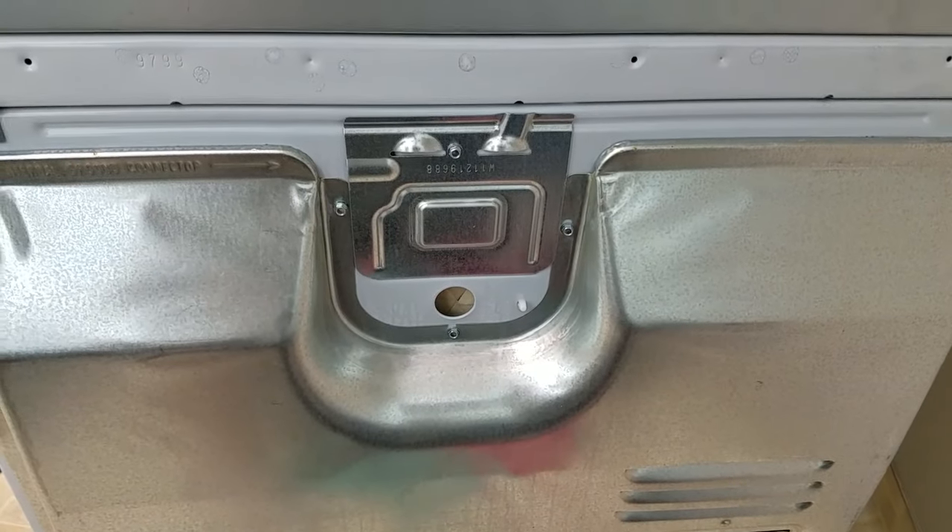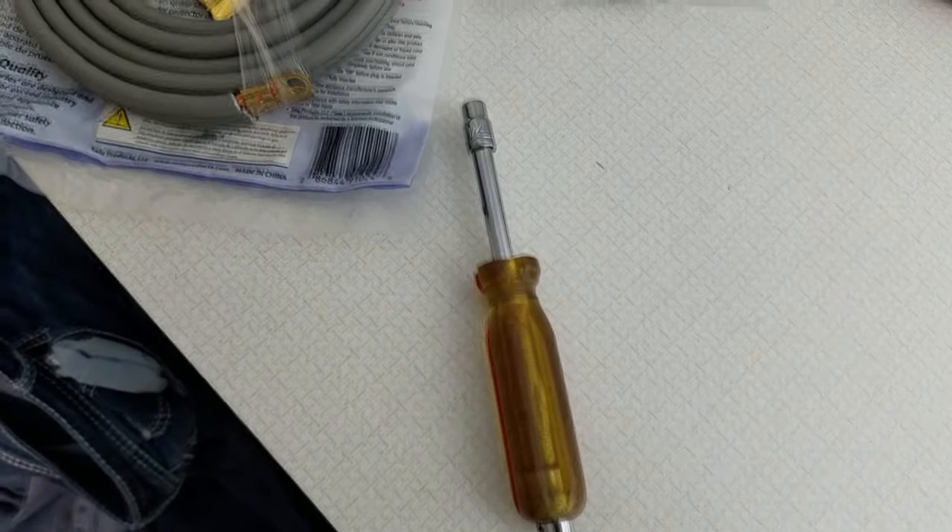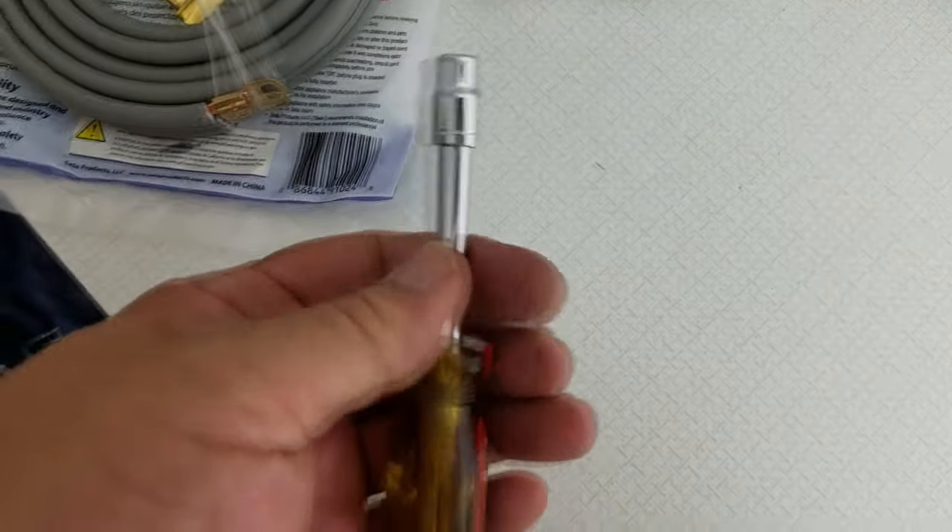Briggerbroke 23. Today I'm going to show you guys how to wire up a three-prong dryer outlet. First off, you need a quarter-inch nut driver.